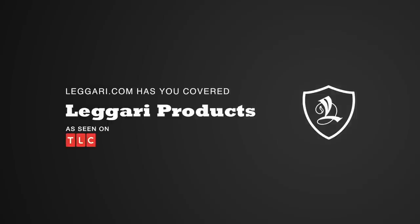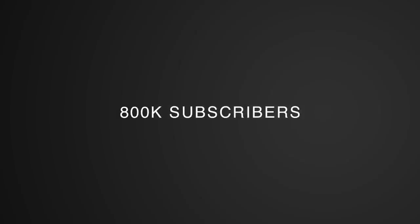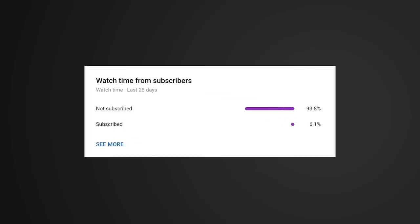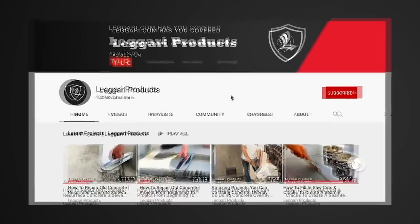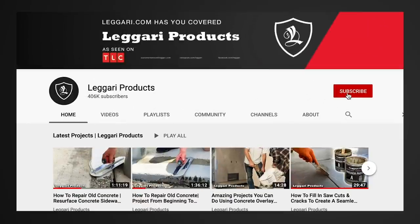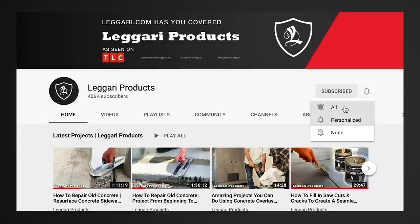Before we get started on today's video, we wanted to let you know that we're on our way to 800,000 subscribers and we've noticed that a huge percentage of you guys that watch our videos every week are not subscribed to our channel. It only takes seconds to press that subscribe button, especially if you enjoy this content. We launch videos every week so you can get notified every time there's a new one. Thanks for all your support — we hope you enjoy the video.